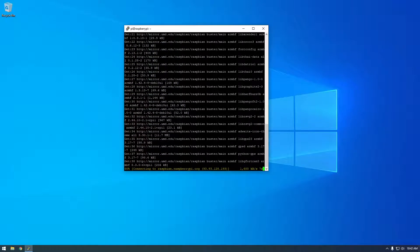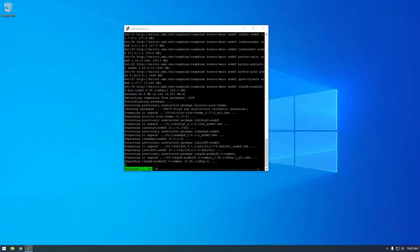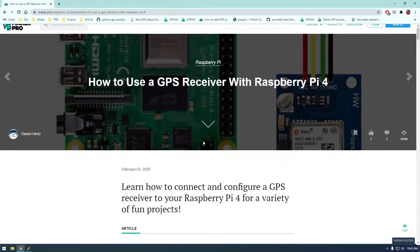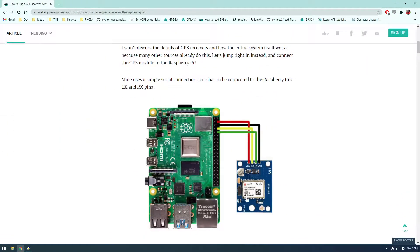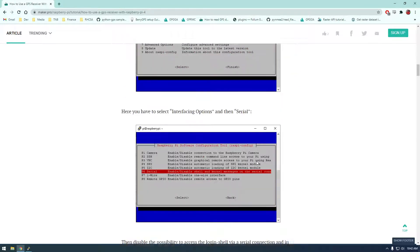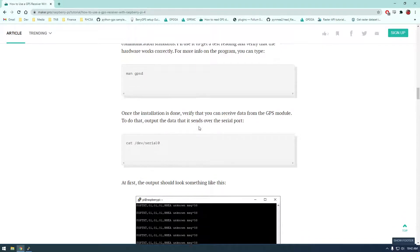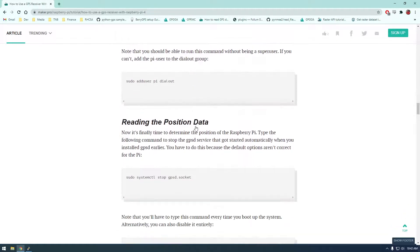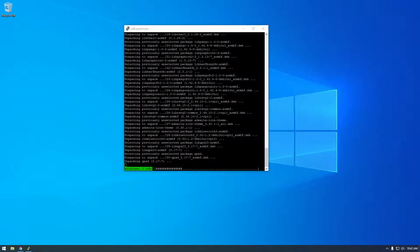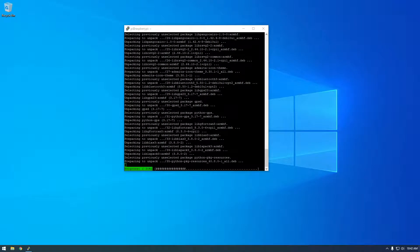I've been following a variety of guides online to learn all this information. Let me see if I can pull some up. There's this one here — it's not the same USB receiver we're using, but that shouldn't matter. They're just installing it, here they're downloading the software, but that's not what I want to do yet.